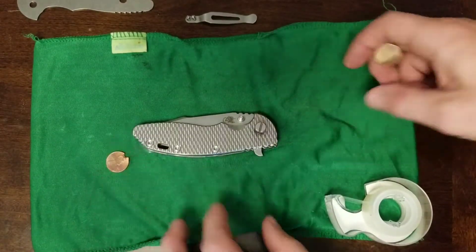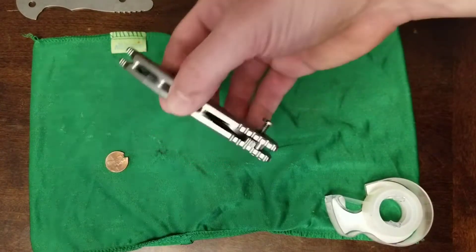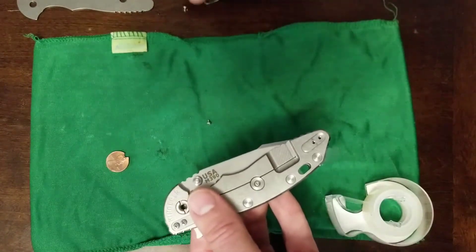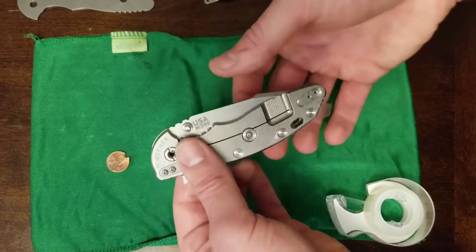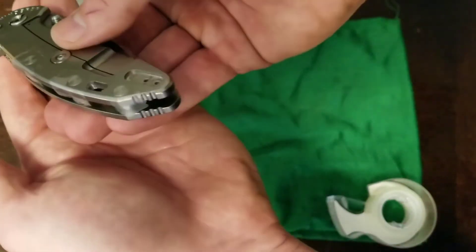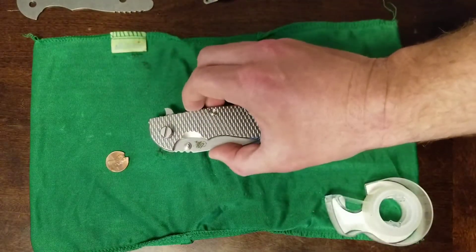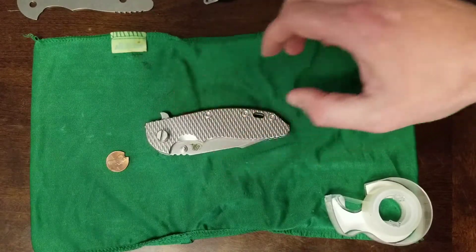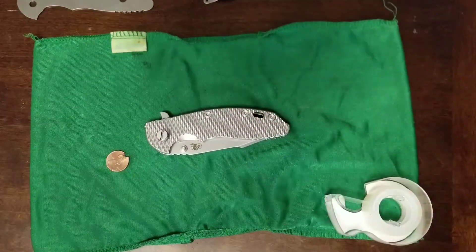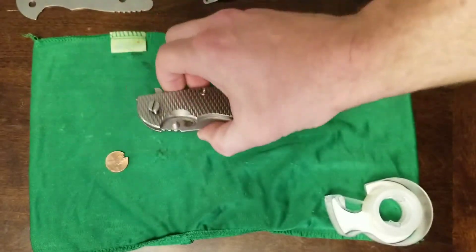I've got the pivot partially out — I had reapplied Loctite to this and I didn't want to stumble around that while trying to show everybody. I've also got the pocket clip off the back of the XM18, because when you're taking a scale off the front, you're going to have it laid down on the other side, and if the pocket clip is on it, it ends up tilted and awkward. I've also put tape on the female side of the screw housing on the frame lock.